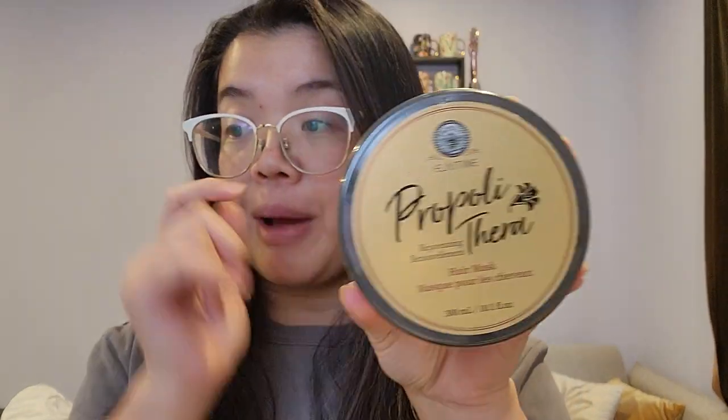You can use the rejuvenating hair mask after you shampoo, either after conditioner or in replacement of conditioner. Typically, if I'm doing a hair mask, I use it in replacement of a conditioner, so that's what we're going to do today.